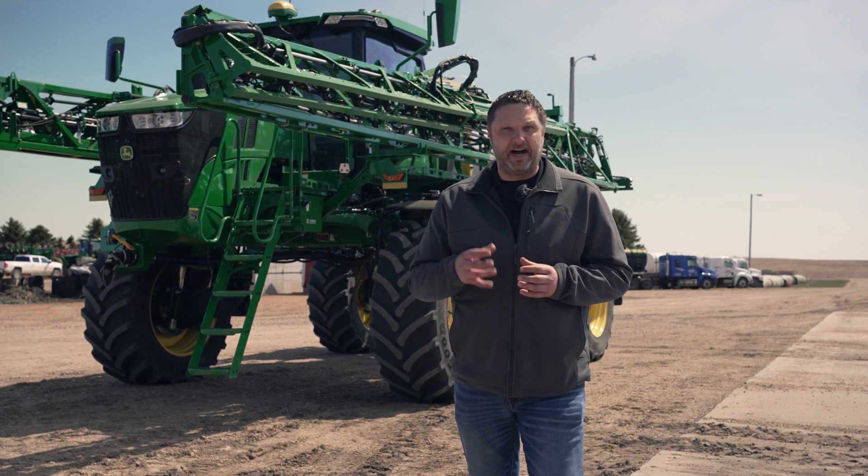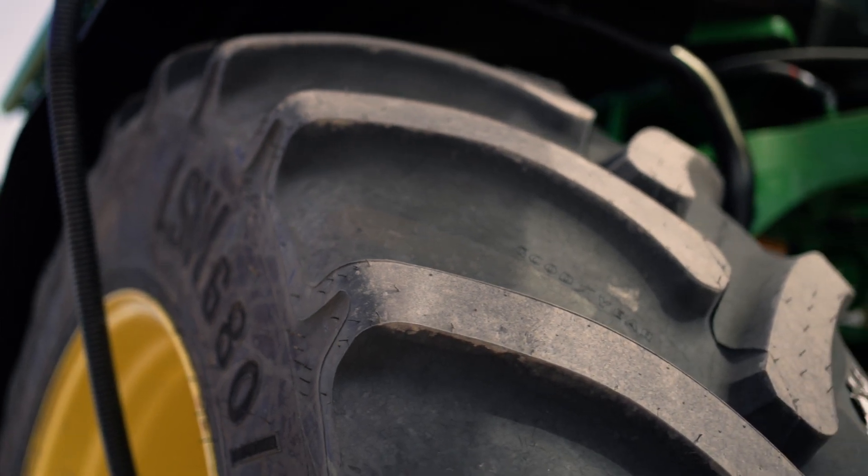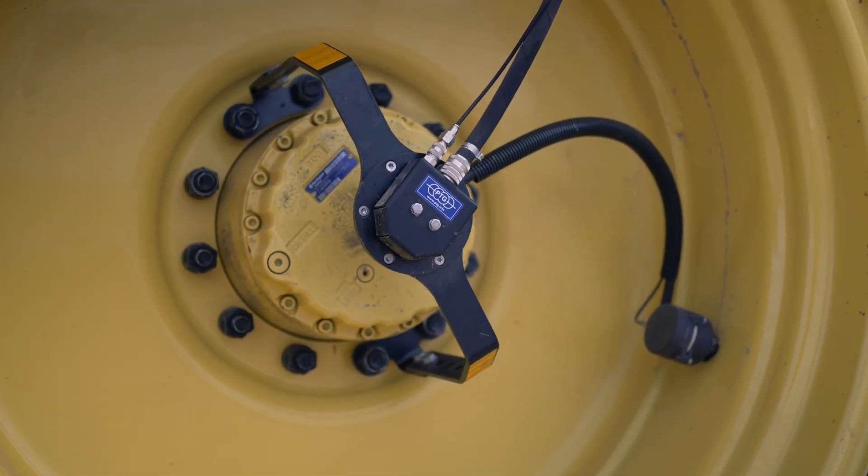Welcome to NTS Tire Supply. We're here to help drive your farm forward. I'm Rob Hillisheim and today we're here with this 412R sprayer with an LSW 680 flotation tire equipped with a central tire inflation system brought to you by PTG.